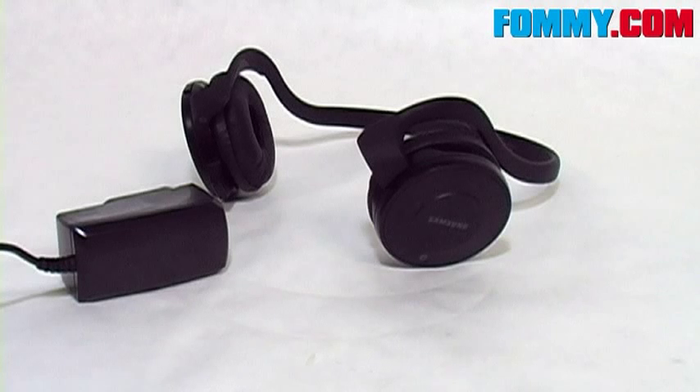So inside the box, of course, the stereo headset. And you also receive an AC adapter for charging the headset.